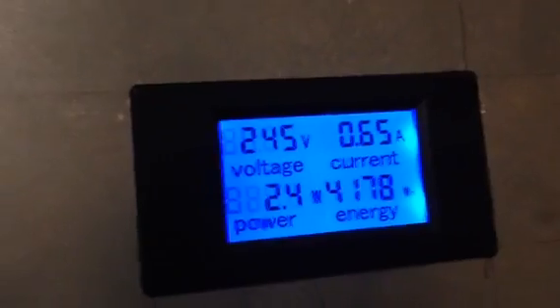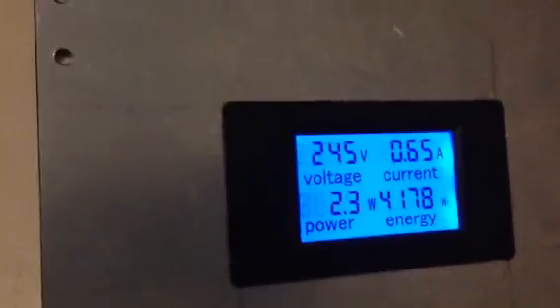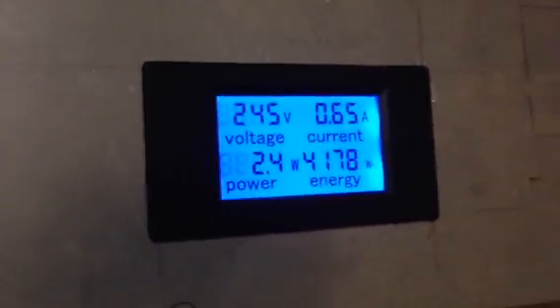I got it off eBay, it was pretty cheap. Now I have the ability to, at a glance when I come in here to look at my overall setup, see what my grid-tie inverters are producing at any given point in time — without having to look at the TED unit through the internet. So I have multiple means of getting that information.